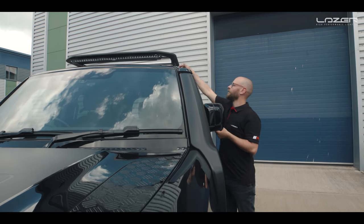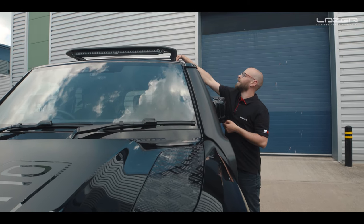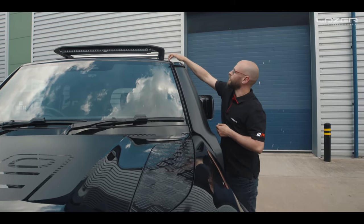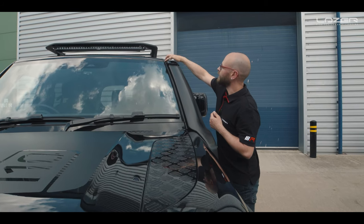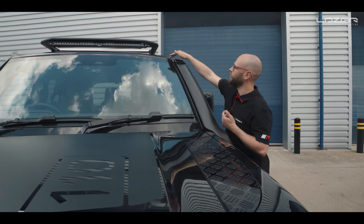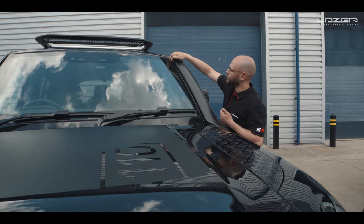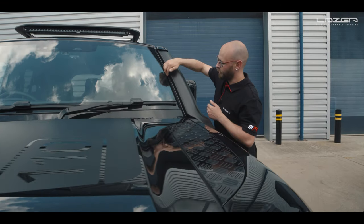The flat profile cabling will actually tuck into the channel of the vehicle along here and then run down to this channel — you can see a tiny bit of cable in here, but unfortunately you can't get rid of that from there.